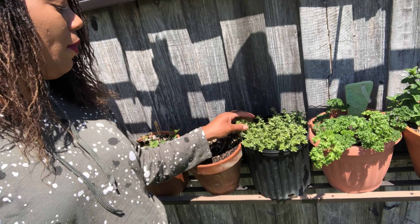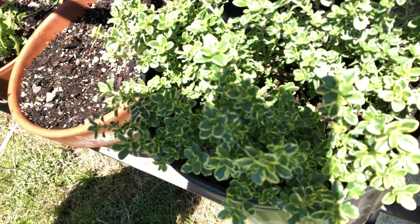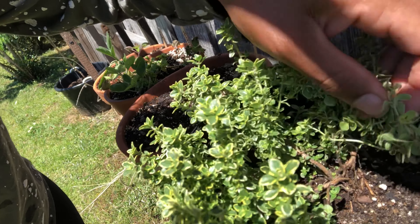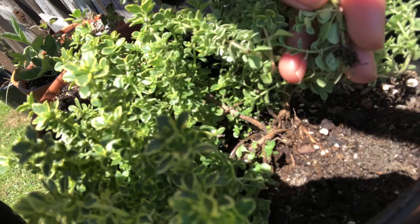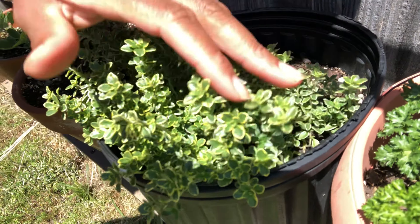Right here is lemon thyme. If you do not have lemon thyme, it smells so nice — it has beautiful variegated leaves with just a slight tinge of yellow. It's also very easy to propagate. You can see right here where it touched the ground it already has roots. You just clip that piece off, pop it into soil, and you've got another plant. I did start some new thyme and I'm hoping to get it going.